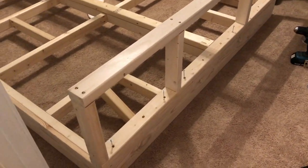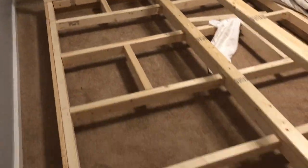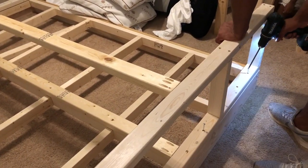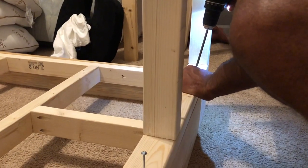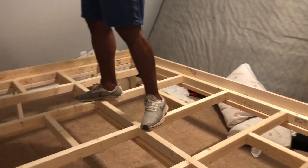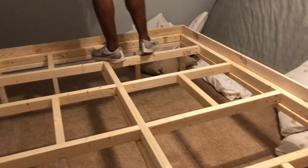Now we're just going to be adding our footboard to the base frame. Right here we're using about six screws per side, and as you guys can see we also added a little bit more support in the middle — we just want to make sure it's firm and stable. We're about to flip it over and double check to make sure everything is good. I'm walking on the bed frame and it feels very strong and doesn't feel like it's going to break.